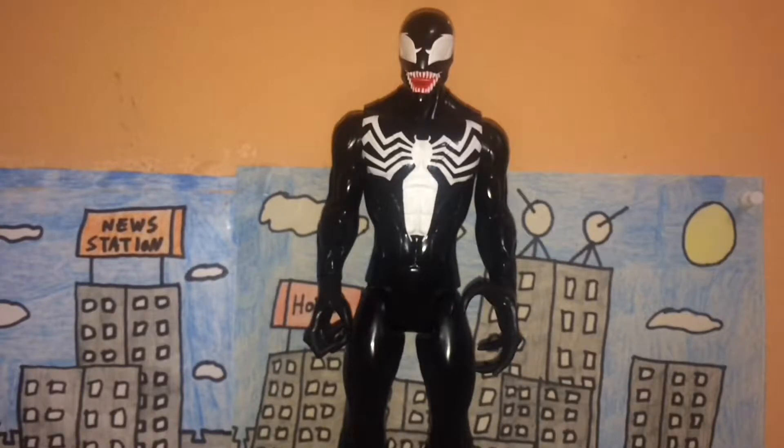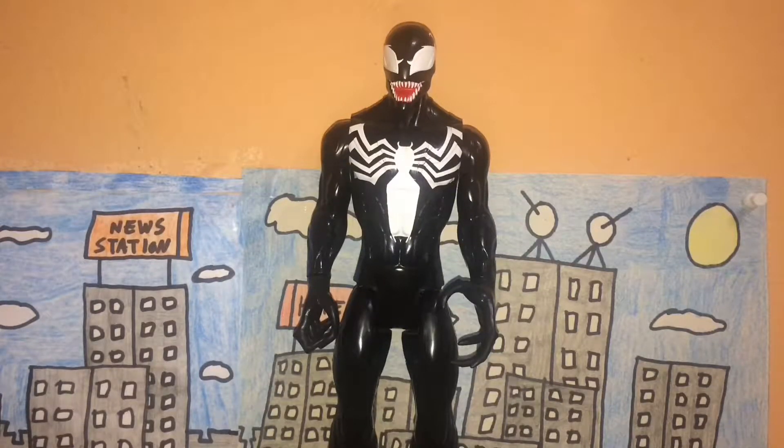Last but not least, rarity. This is part of the Titan Hero Series made by Hasbro, and this figure should be pretty common. My family got me this from one of the local grocery stores around here, so I'd assume it's easy to find. I've seen other figures that are similar or also part of the Titan Hero Series, so Venom here should be pretty common for the most part.